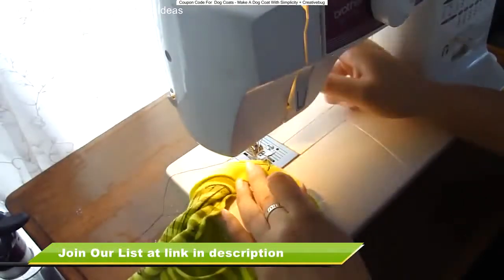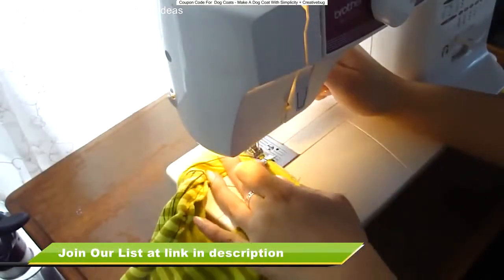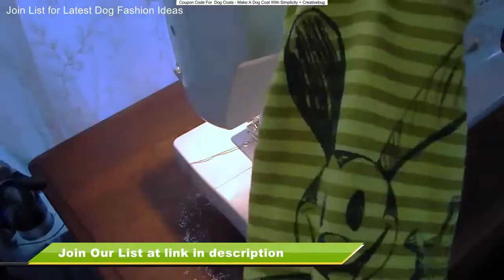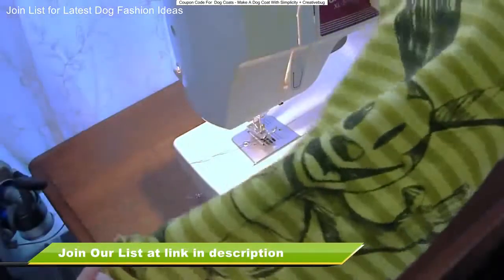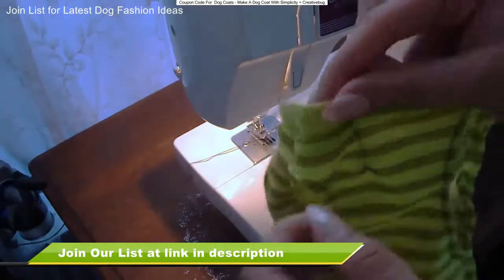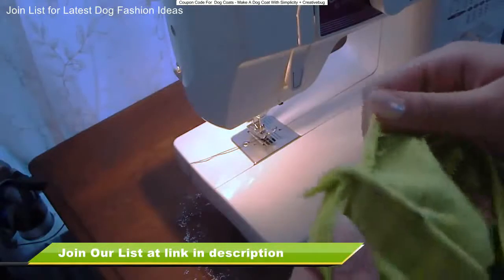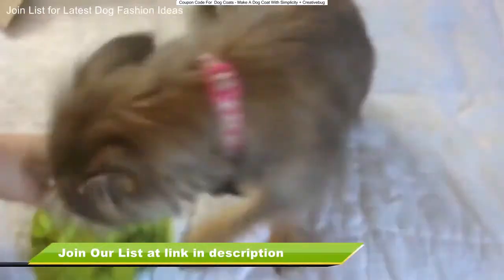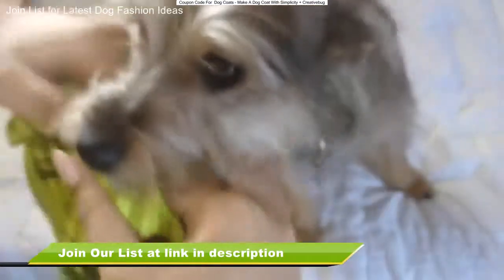So for this last part, we're just sewing together the collar area. And if your puppy is a little bit smaller around the neck area, I always like to sew a little bit up just because Bailey's neck is a little bit smaller than her body. So let's try this puppy on.